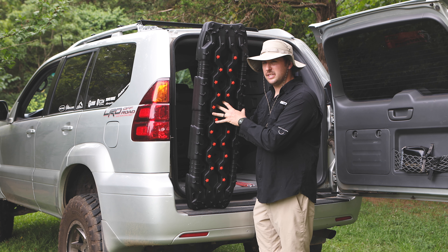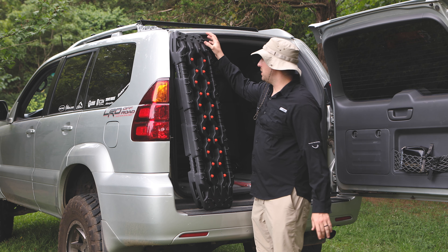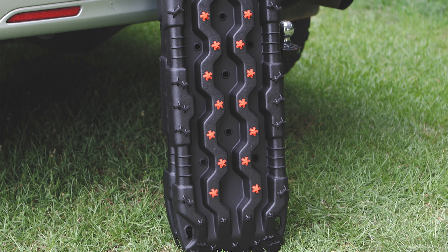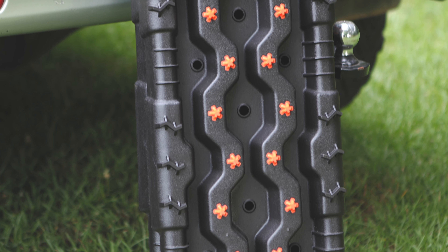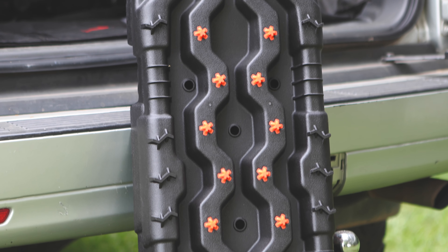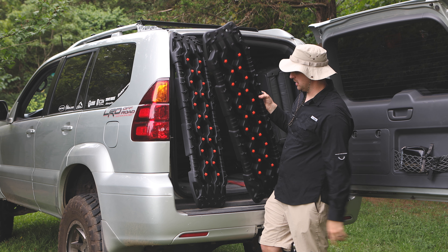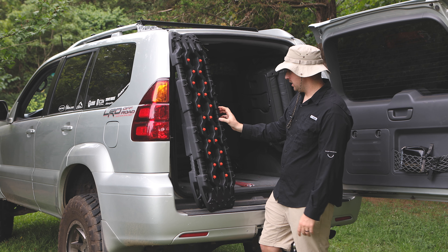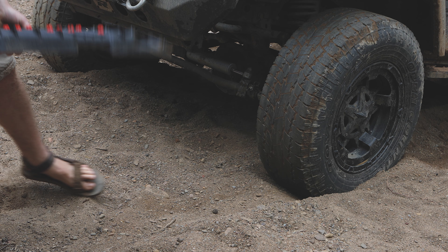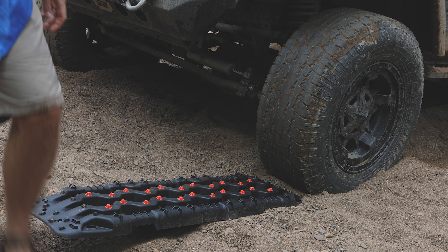I have not used these yet — I'm going to test them out in the next couple days. They do have these little plastic inserts that look like you can possibly replace them. I'm not 100% sure, but these will wear out if you do a lot of wheel spins. It would be cool if you could replace those — unlike the X-Bull ones where you can't do that.